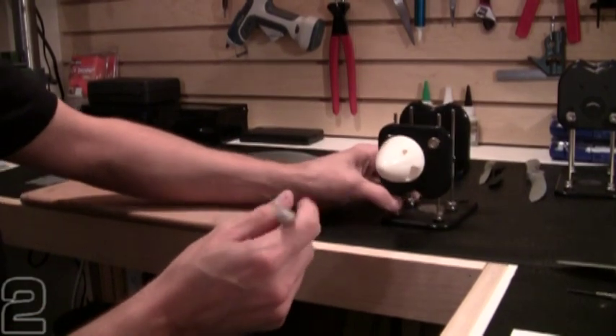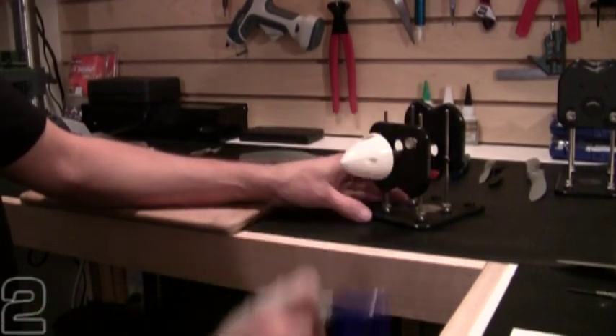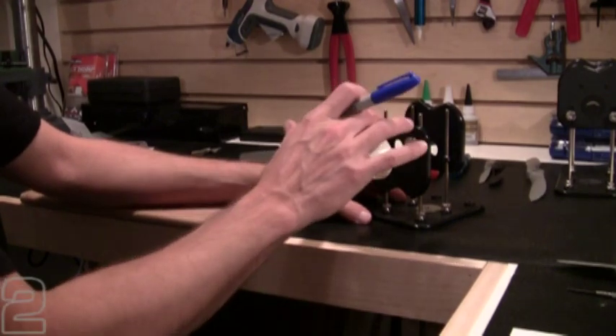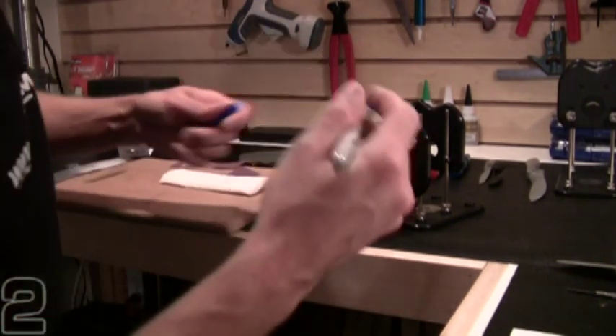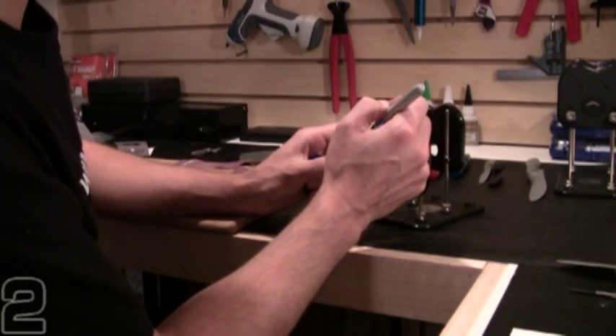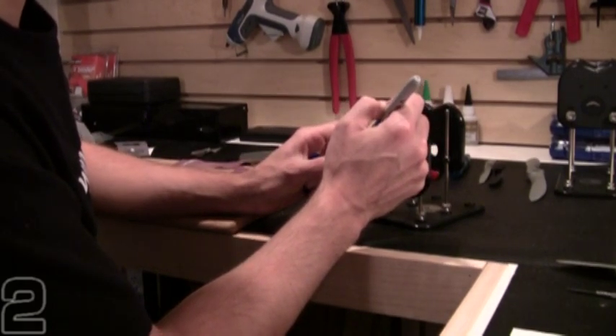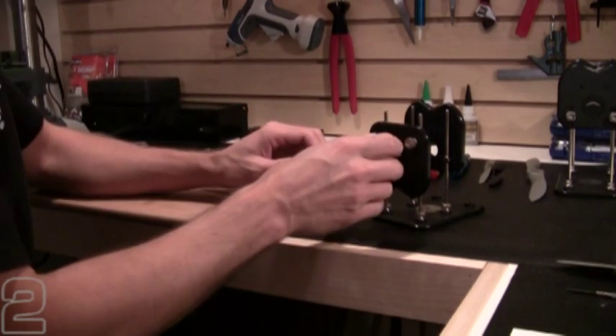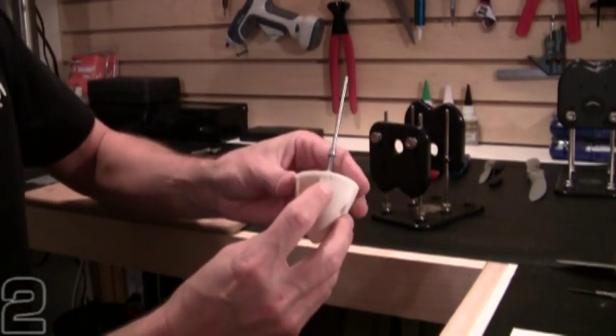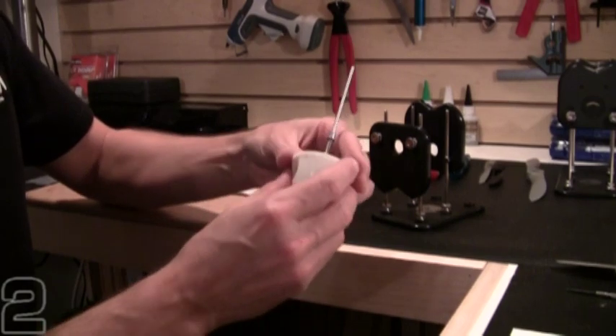Now that I know my heavy side is pointing downward, I can verify that in both directions, make sure it centers out. I'll go ahead and put a small dot on the top of my spinner — in both the spinner and the back plate locations — so as I make my modifications I can keep my orientation correct.